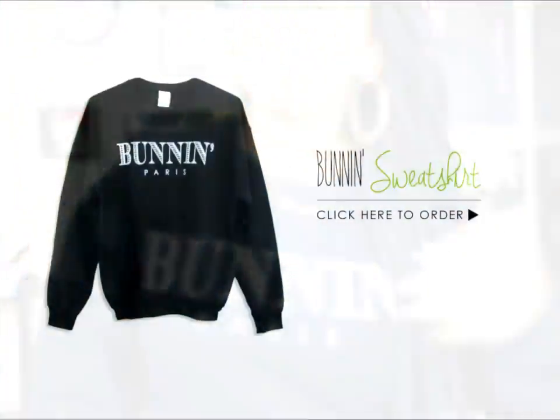As you can see, I'm rocking this shirt from my boutique — it's called Bunning.